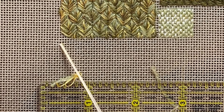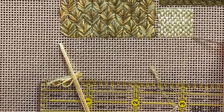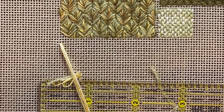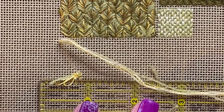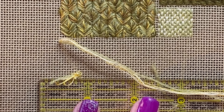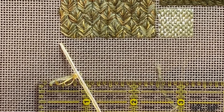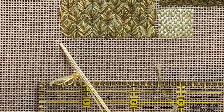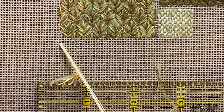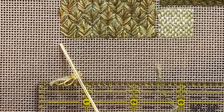This next stitch is called Hungarian Grounding and it's going to go in a large rectangle just here, so that we're left with more or less a square. I'm going to use my ruler later on to make sure I don't go any further than the line I need to. In my needle I've got the pale green crewel wool, two strands of dark yellow, and three strands of pale yellow, so I've got an equivalent of eight in my needle.